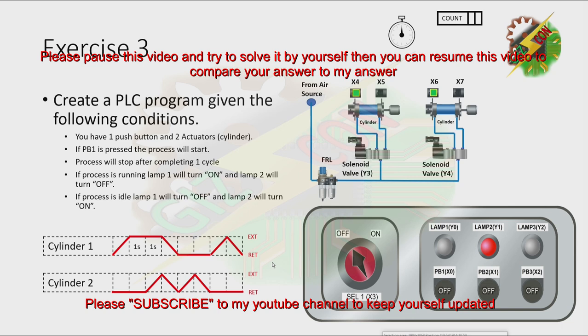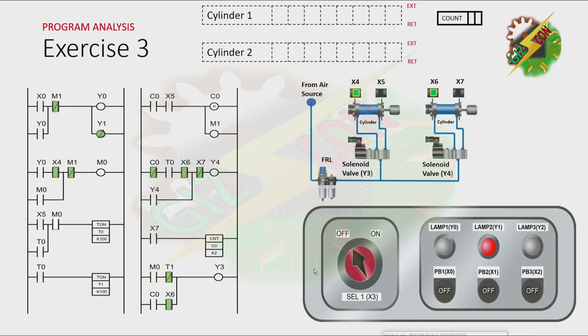I want you to pause this video and try to solve it by yourself. Then after that, you can resume this video to compare your answer to my answer. This will be my answer for this exercise. Lamp 2 is on because our process is idle. Now let's press PB1. By pressing PB1, Y0 will turn on. And because there's a latching here, Y0 will not turn off even if X0 is not energized anymore.